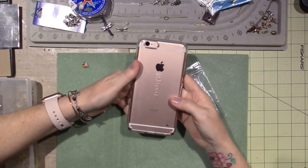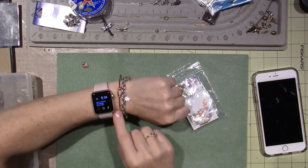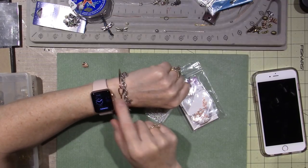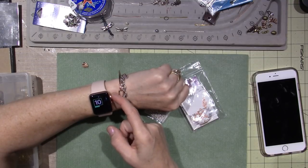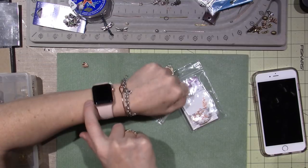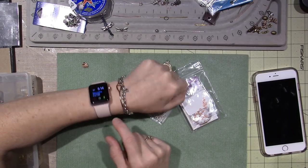So I have the rose gold iPhone. I just got my iWatch, which is also in the rose gold — I guess it's aluminum — and it's just in the rose gold coloring.